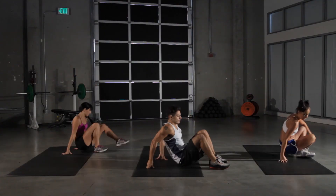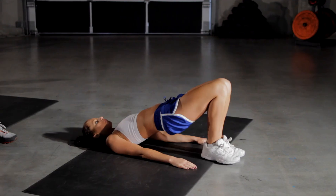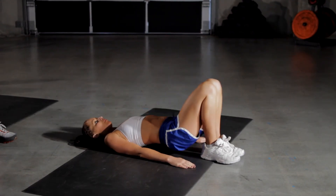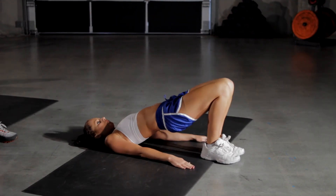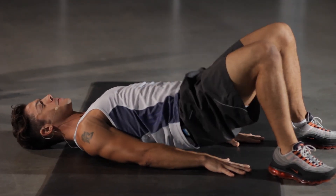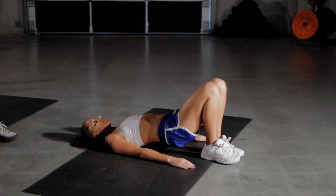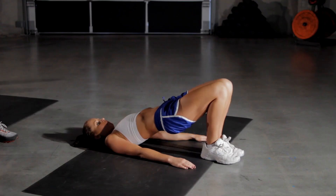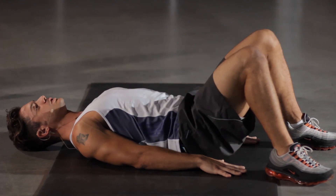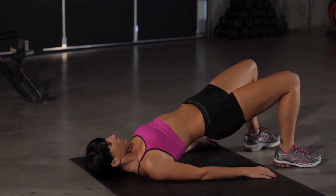We're gonna work on our lower back here — erector spinae, our opposite of our abs. We go here and we're gonna get our core a nice little workout in there at the same time. Remember, keep thrusting straight up and sucking that belly button into our spine. A nice isometric contraction in our core.